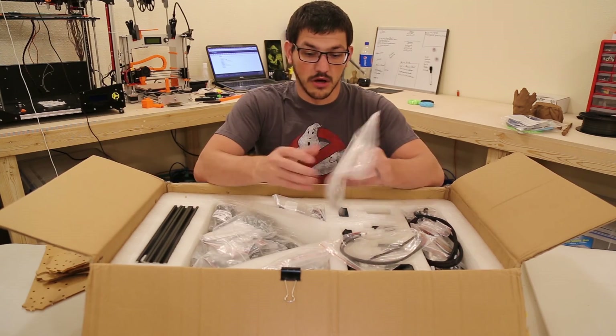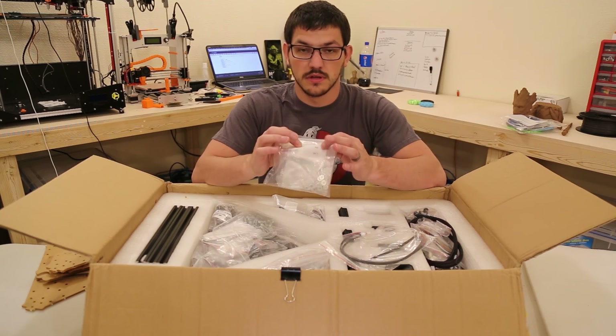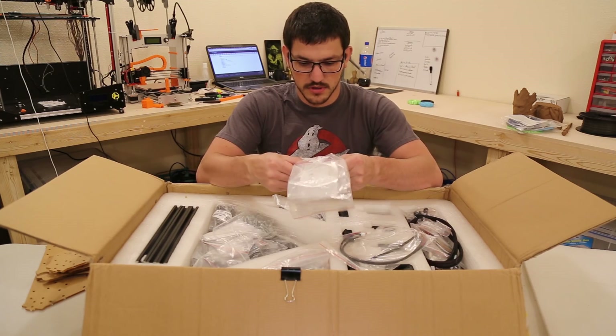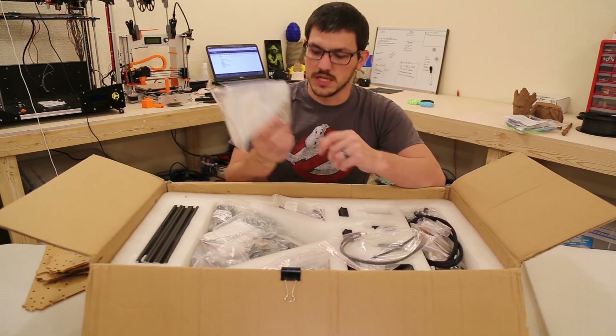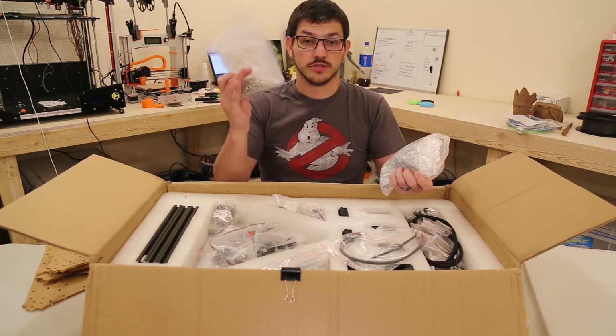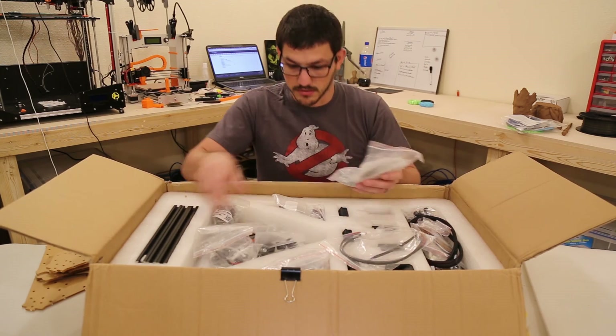Hardware — and this is nice, all of the little baggies are labeled: M3, 6 piece, M5, nuts, washers, bolts, T-nuts. It's going to be really easy to find what you want.